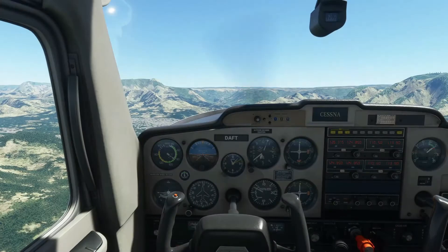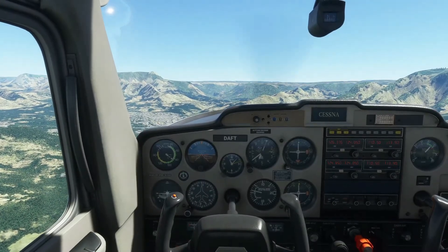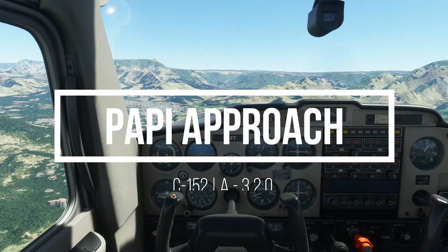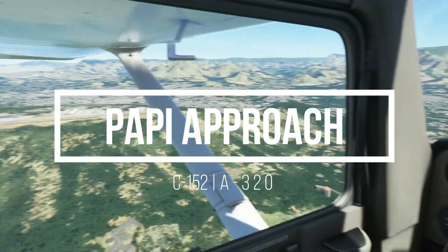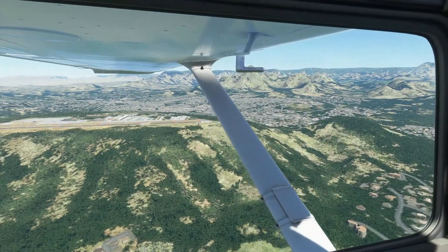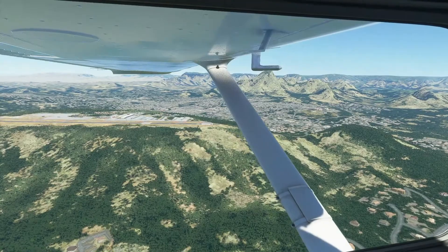Hello everyone, Dafty with you. Hope everyone is doing well. Today we're going to perform a visual landing using the PAPI as our reference. The PAPI is a precision approach path indicator that helps provide guidance to the approaching aircraft and gives them an idea on how high or how low their approach is.